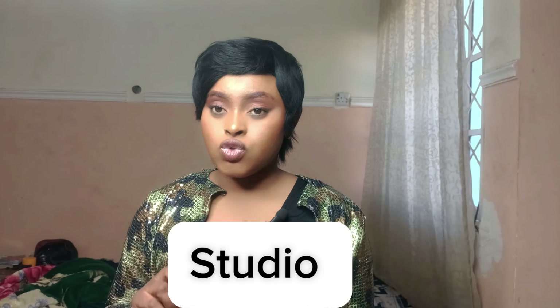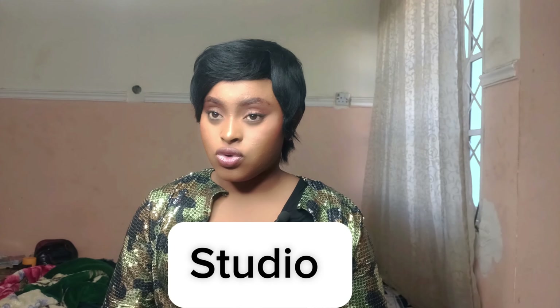The next step is your studio — where to film your content. A studio is often a big challenge for beginners. Use what you have, even though I know how tricky that can be. I had challenges filming in my house, but I'm currently using another location.